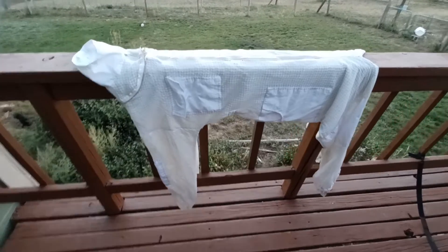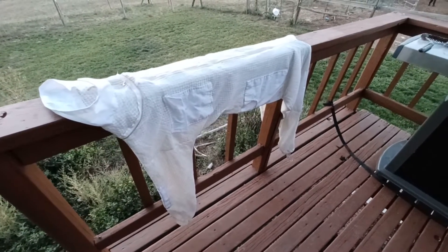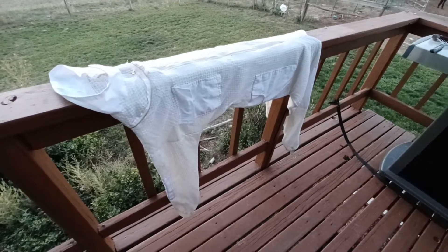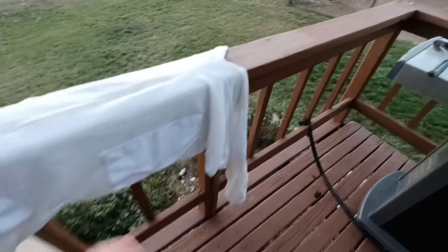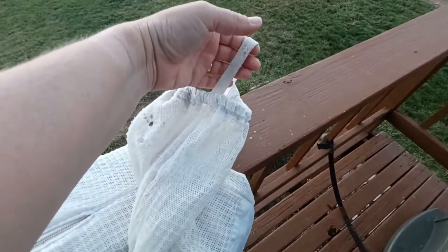When I washed mine today, I just used some baking soda and put it on the soak setting for about 15 minutes. I tend to walk on the bottom of my suit — I like to put it over my...